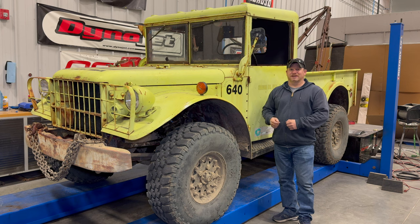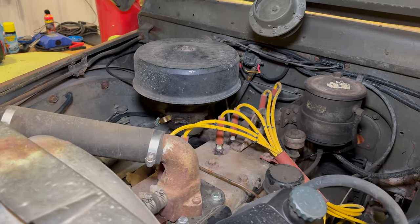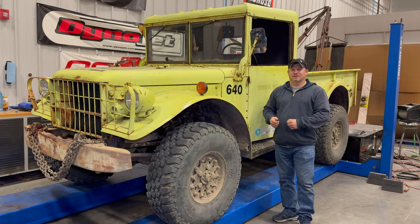But what I'd like to find out today is how much power and torque does this truck actually make. It's probably not very much, but combine that with the very low gearing of the truck and this thing is a beast. This M37 still has its original Dodge flathead straight six. Let's get it on the dyno and see how much power it makes.